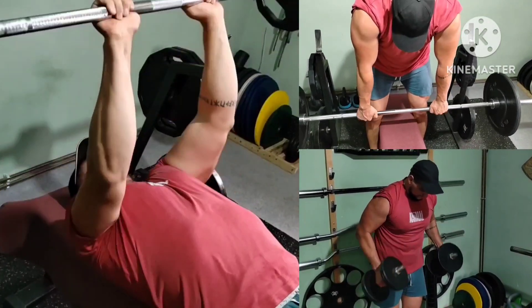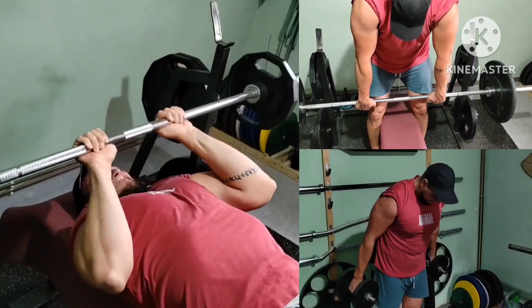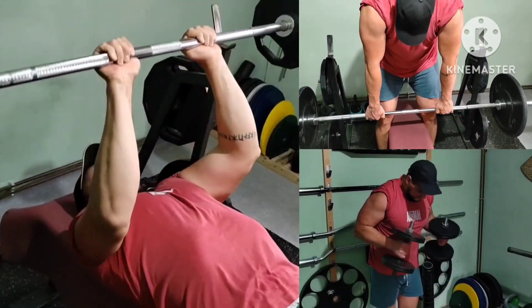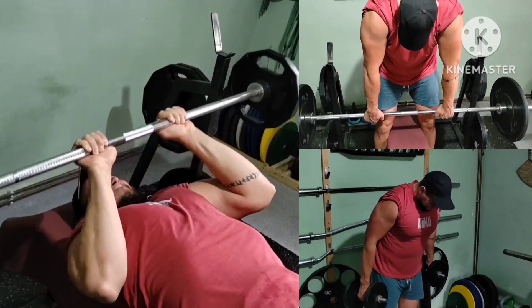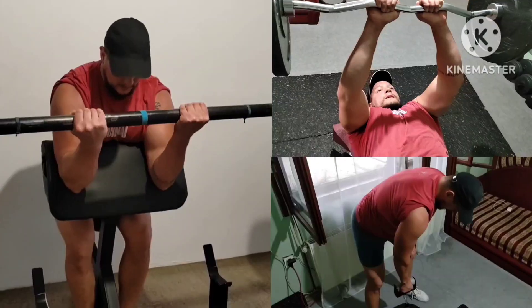Now arms and the first giant set: dumbbell hammer curl, barbell JM press, and barbell pronated wrist and finger curls. Two rounds of these, two rounds of everything.